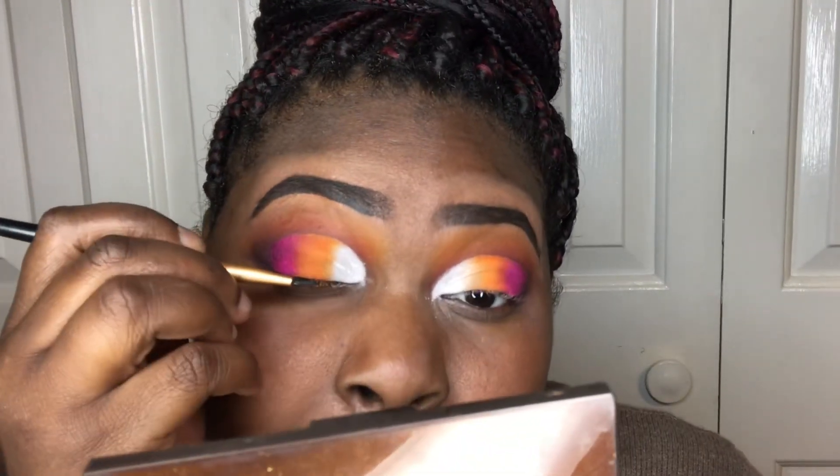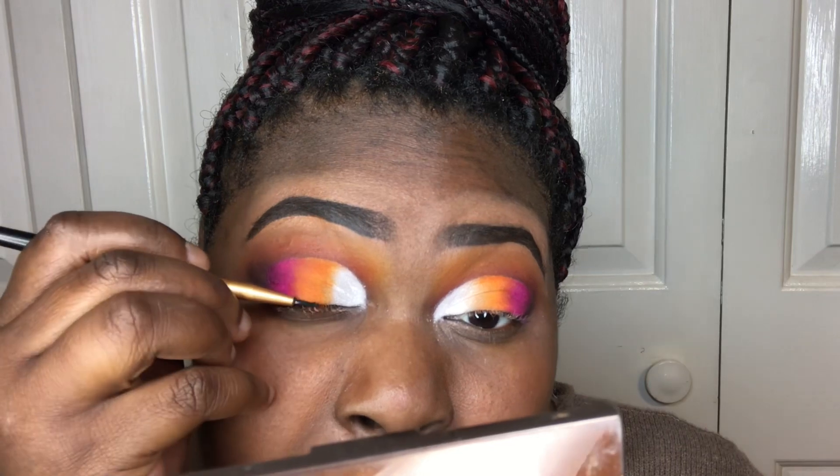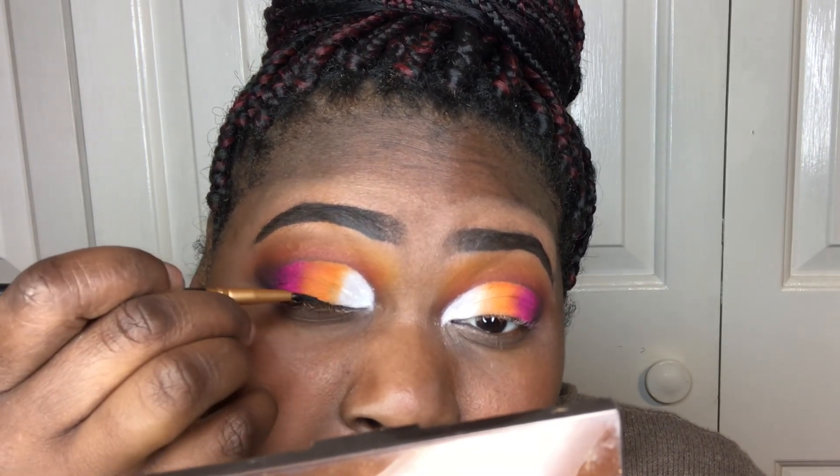I'm now going to go ahead and do my liner, which is the Maybelline New York Eye Studio, but this time in jet black.